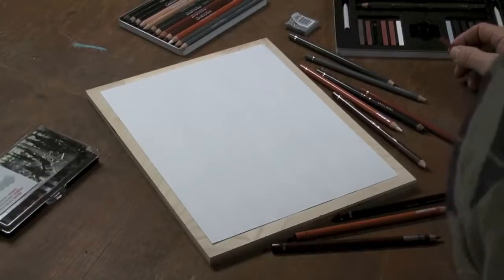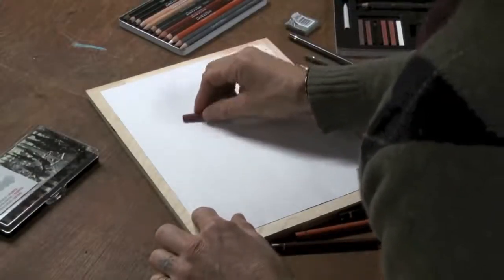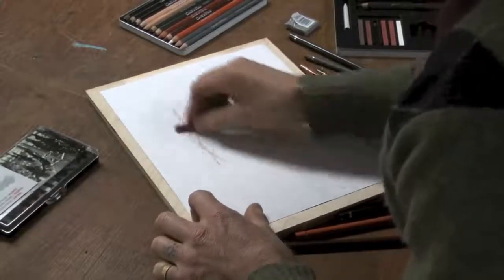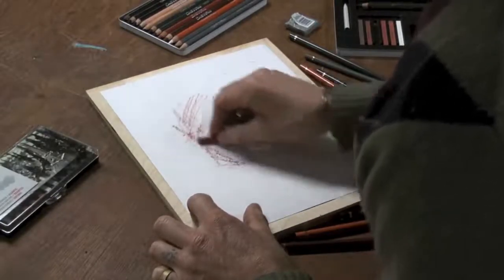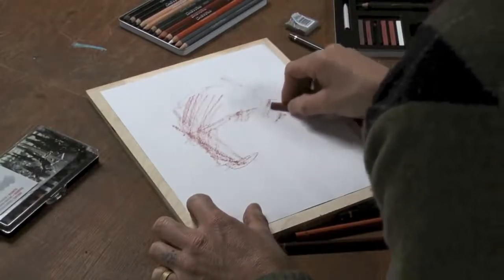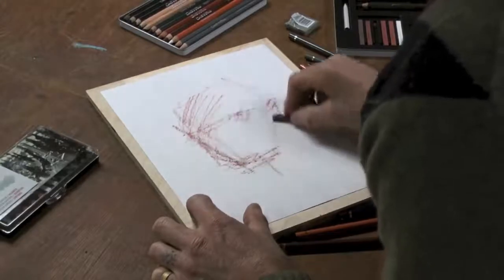Working with some Conte products today, namely sketching crayons and sketching pencils, and I'm going to start with some Sanguine. I like using these — they sort of remind me of my grad school and college days. We certainly had figure drawing classes and beginning drawing classes, and we used so many drawing products. Conte was always one that was present.